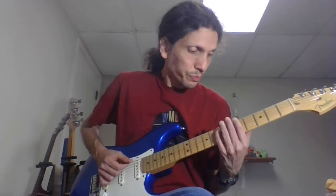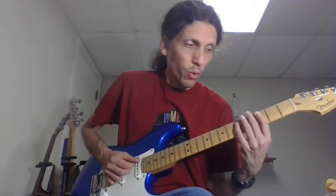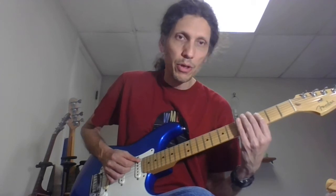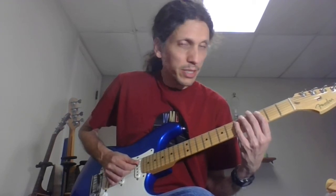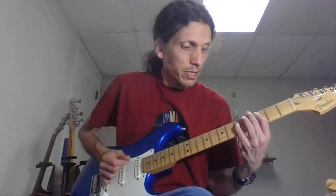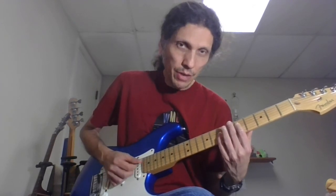For the first and third phrases: you're going to go 5th fret on the E string power chord, to the 3rd fret — which is a G chord. So, 5, 3. Then 3rd fret power chord, starting with my 3rd finger on the A string, and then to the 5th fret on the D string — that's a C. Then 3, 5, and then 5 to 7 starting on the D string. Here's my 5th fret power chord, and then I slide it up a whole step.